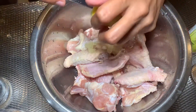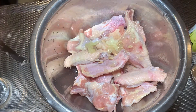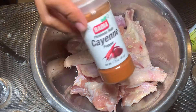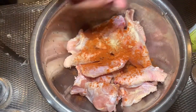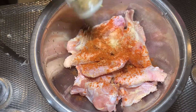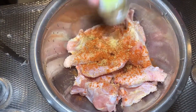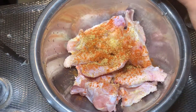Now the cayenne powder. Don't put too much because it's spicy, okay? Just a little. So just a few taps. I think that's enough. And then the adobo powder. If you don't have adobo powder, it's okay — as long as you have paprika. But the adobo, it adds flavor.